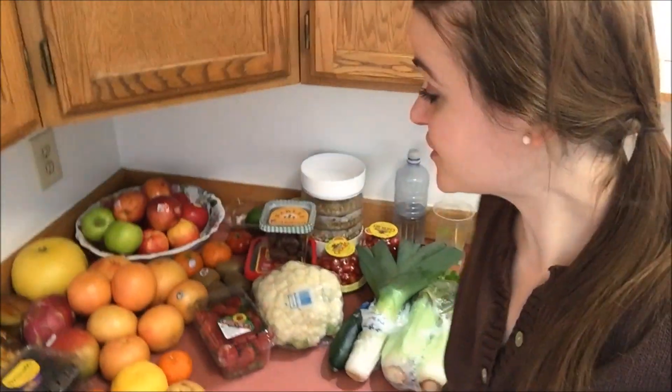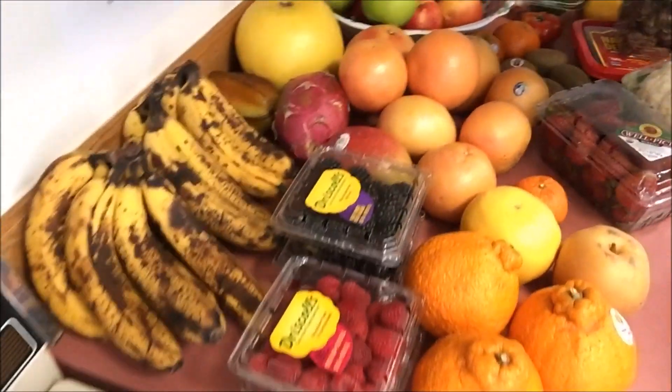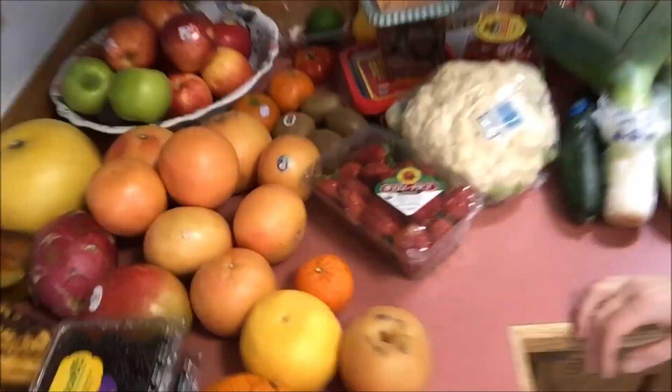Hopefully you guys enjoyed this Alaskan fruit and veggie haul video with the prices. Hopefully it didn't go on too long, but this is the fruity stash — looks wonderful. Remember to love being raw. Put a big old smile on your face today. I'll see you guys next video. Bye, guys!